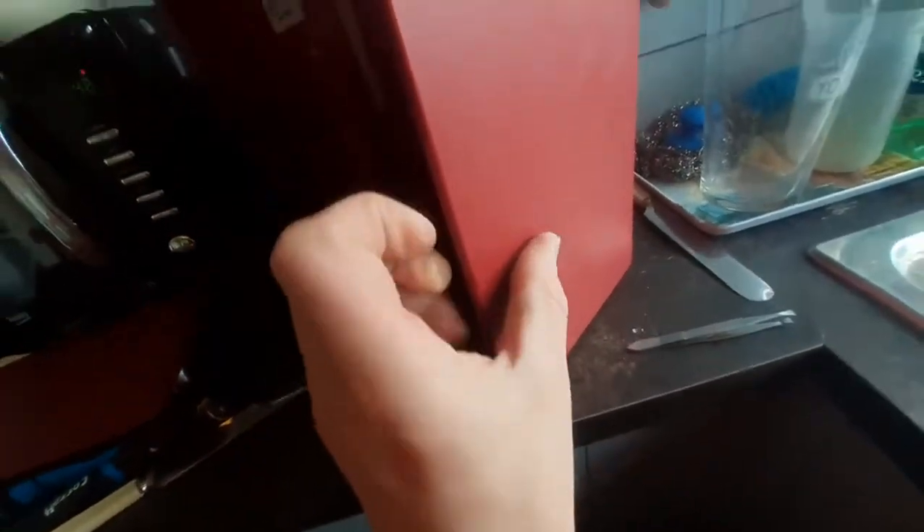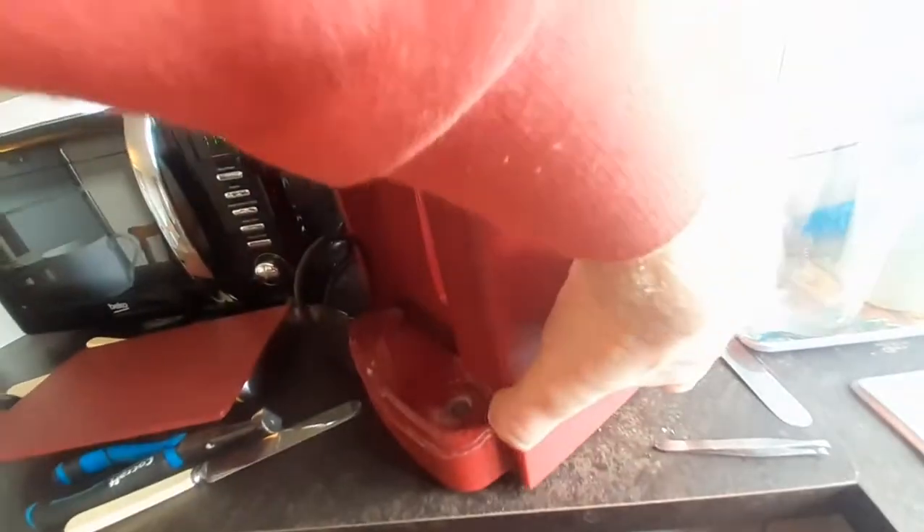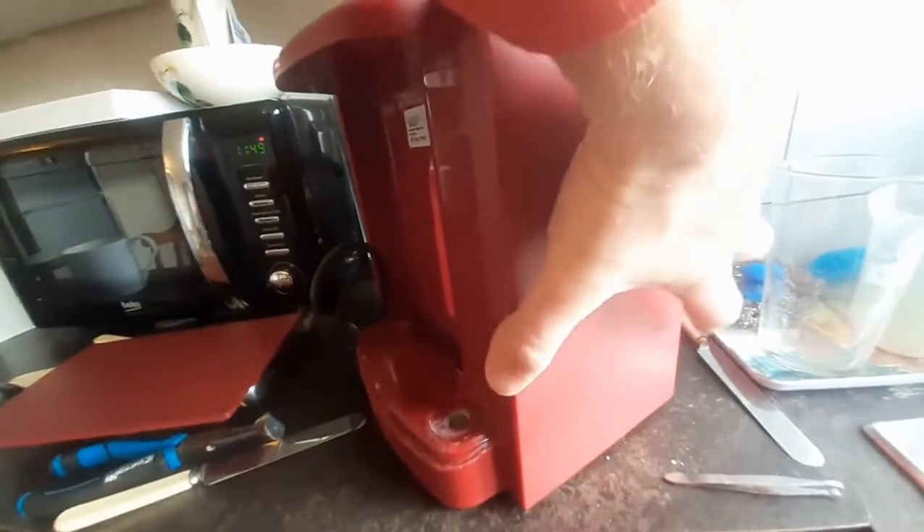So that's all you have to do. The sides go on and they just snap forward. There we go — that's it. And we'll do the other side.